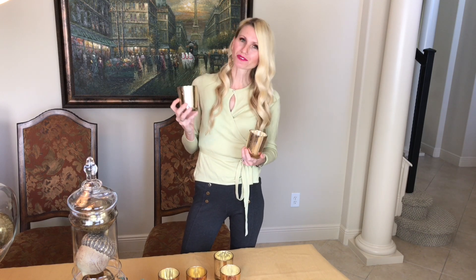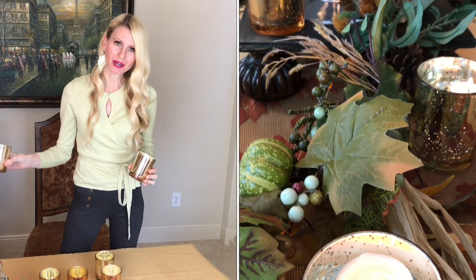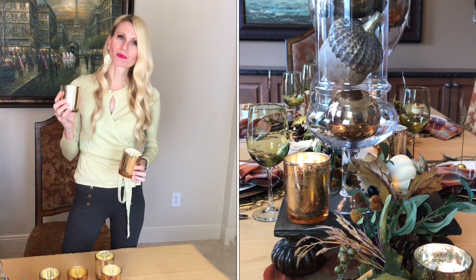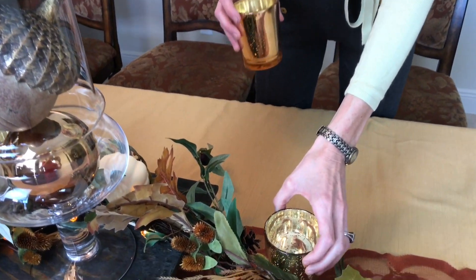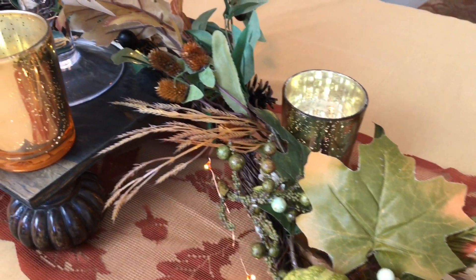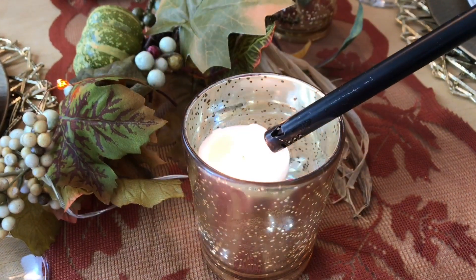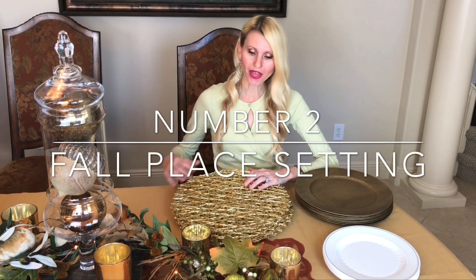I love the warmth candles provide while dining, so I'm adding mercury glass votive holders scattered throughout the runner. I'll fill them with water and add floating candles. Candlelight is an affordable, simple way to add elegance — the soft glow can transform a plain dining table into a cozy experience.